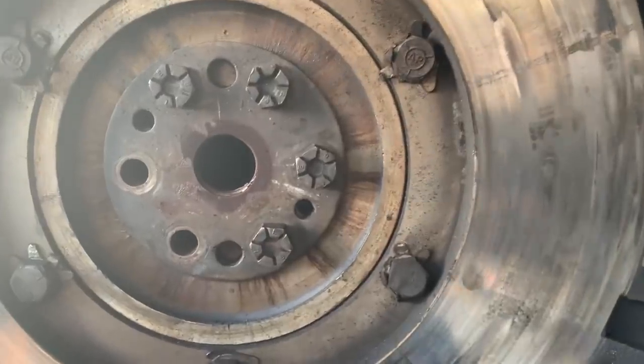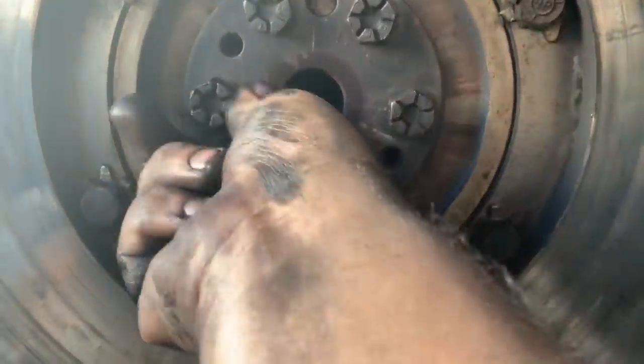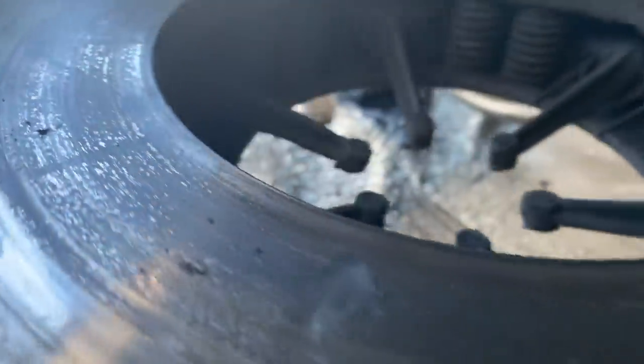I took the clutch off and found two bolts broken off — they were just loose in the holes, no torque on them at all, and they just came right out. They're completely broken, which is why you had a wobble in the flywheel. Some of the clutch chatter probably has to do with the lot of grease buildup on the friction surface.